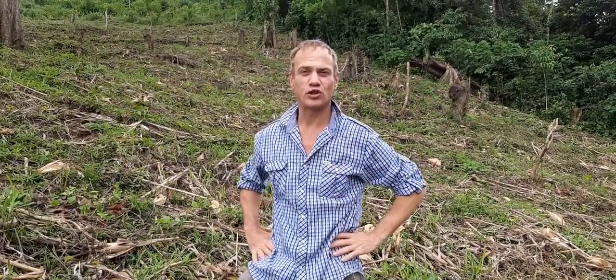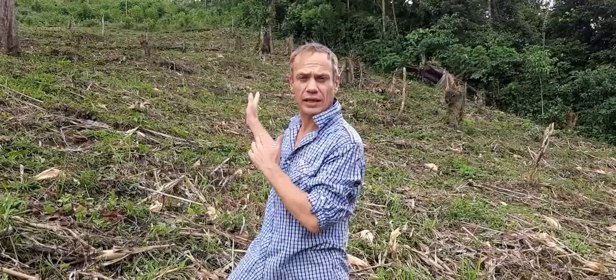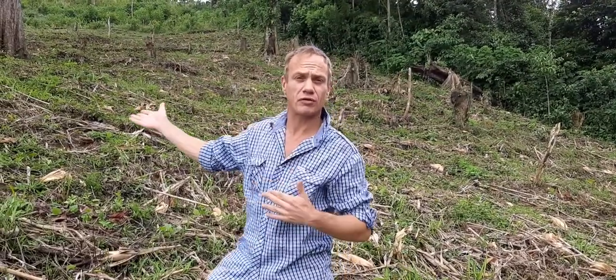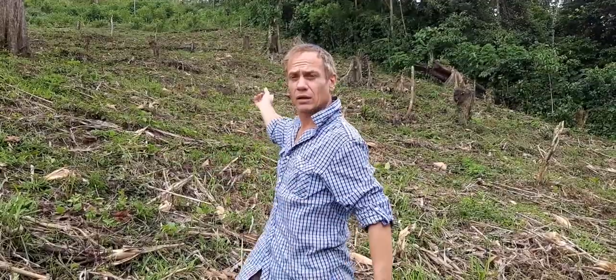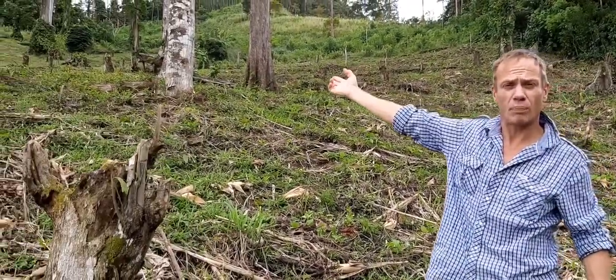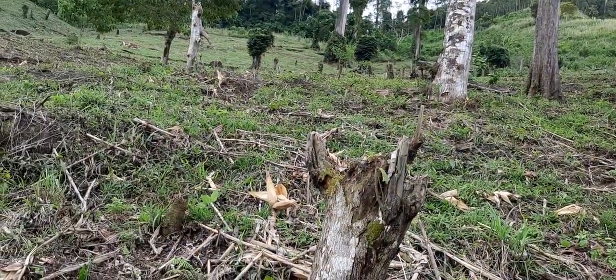Hi, welcome. Thanks again for joining us. Just to demonstrate behind us, you can clearly see a parcel that has been deforested years back. If you look from behind me all the way to the top, you can see a multitude of tree trunks.